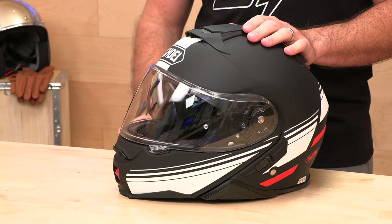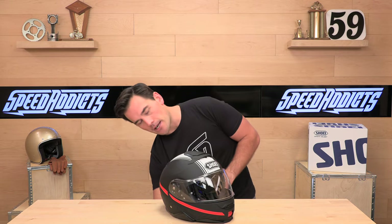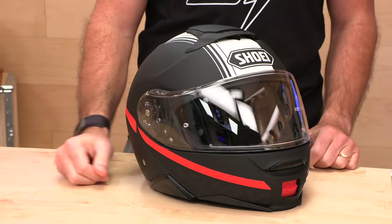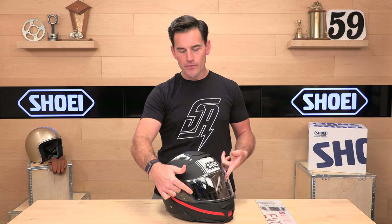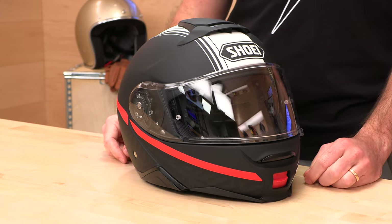The injection-molded exterior visor is really thick and sturdy. When fog is an issue, beyond the fog coating already applied from the factory, Shoei also includes a Pinlock insert in the box. That's a lens that installs inside the shield to create a dual-pane system — it attaches via two little pins and helps manage the temperature differential between inside and outside to reduce or eliminate fog. They're giving that to you free of charge with the helmet, as they should at this price point.